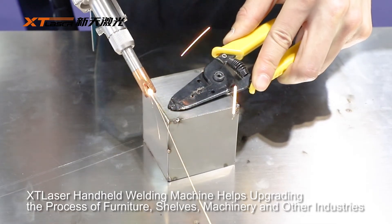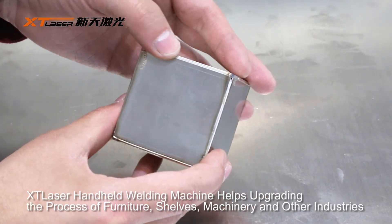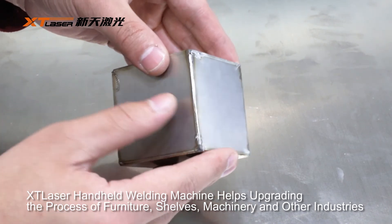XT Laser handheld welding machine helps upgrade the process of furniture, shelves, machinery and other industries.